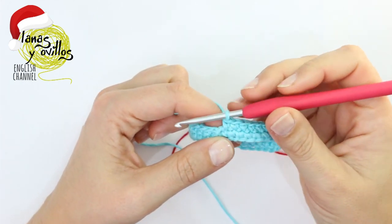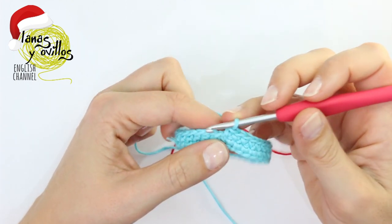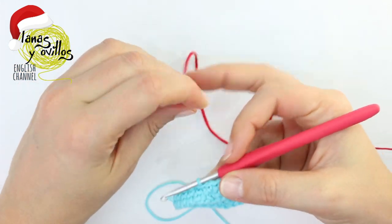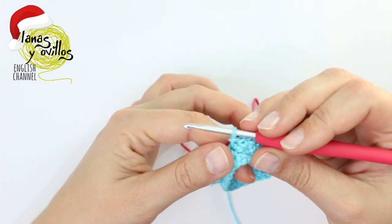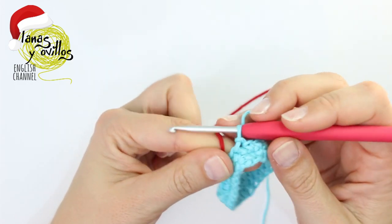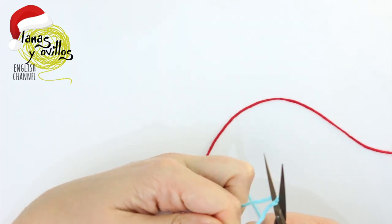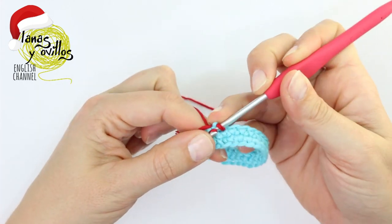If you want to change the color, you have to make the last stitch as the slip stitch and make the chain 1 with the new color. Cut the yarn and continue working with the new color, one single crochet around.